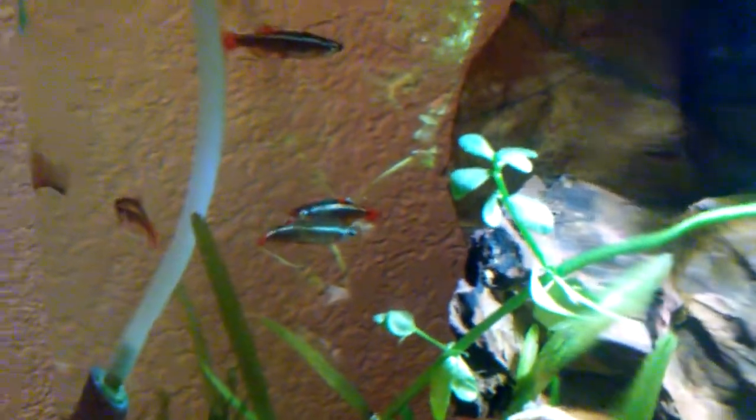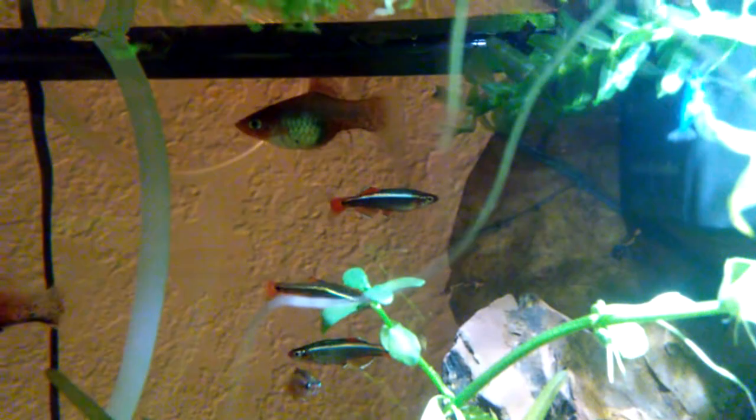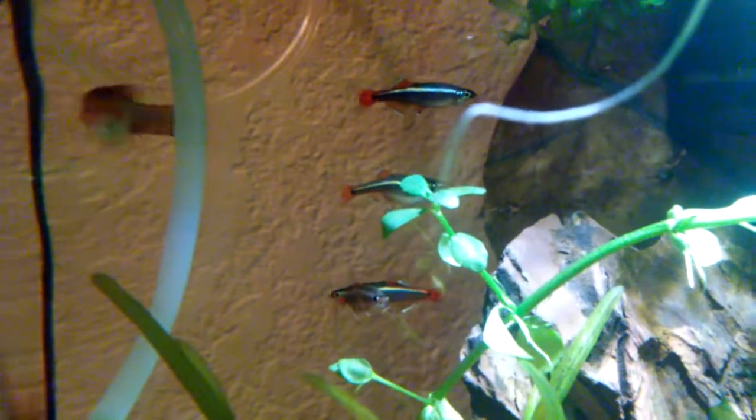But now that I've done two levamisole treatments she should be clear of camallanus worms. Let's see when she has her next batch, how well they do. Maybe I'll have survivors from that batch. The third batch came 28 days after the second batch, and tomorrow will make 28 days after that one. So maybe there'll be fry as soon as tomorrow.